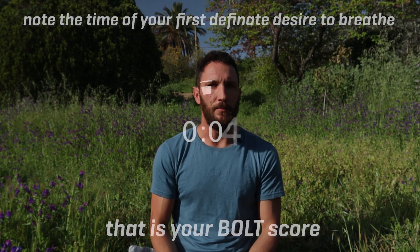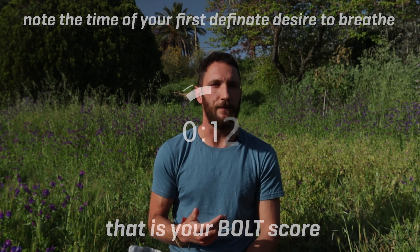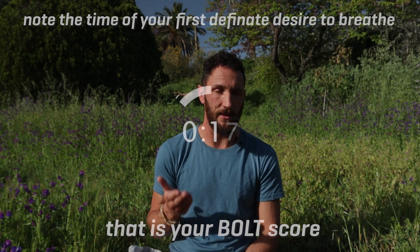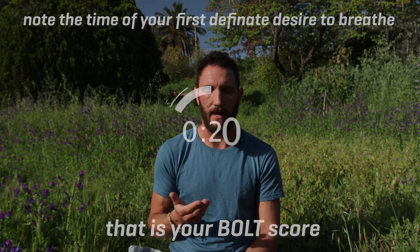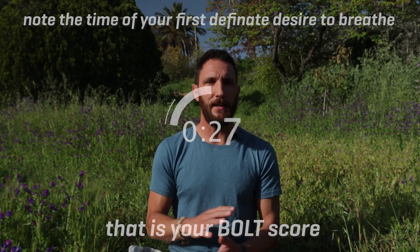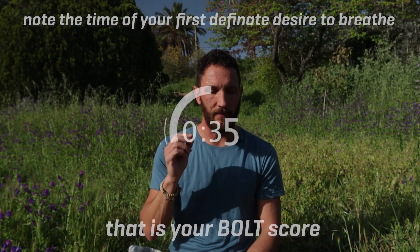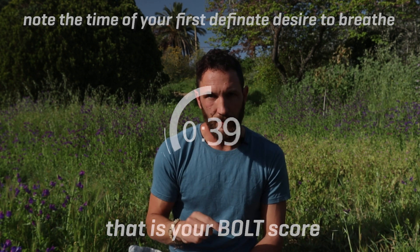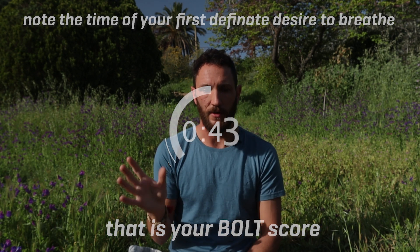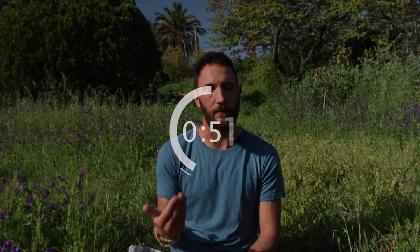Let's do the BOLT test together. Take a small breath in and a small breath out through the nose. Then pinch the nose and hold, and start a timer. Continue to hold the breath, relax, and feel the sensations of the body. What we're looking for is the first definite desire to breathe — carbon dioxide is accumulating in the blood, and soon you'll get a signal: perhaps a tightness in the throat, a contraction of the respiratory diaphragm, or any involuntary contraction of a breathing muscle around the neck, jaw, or rib cage. Your first breath back in should be a calm breath through the nose — you don't want to hold so long that you fail the test. Relax and wait for that first sign to breathe.